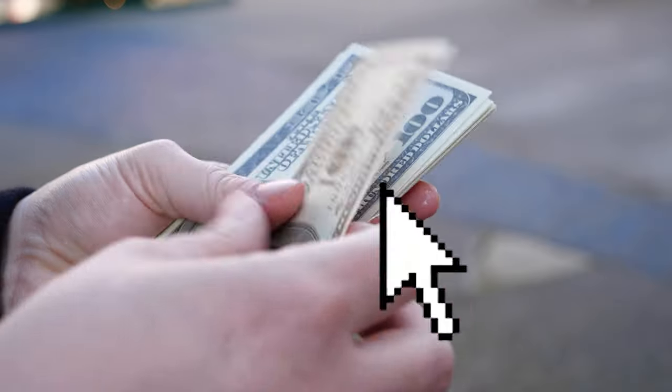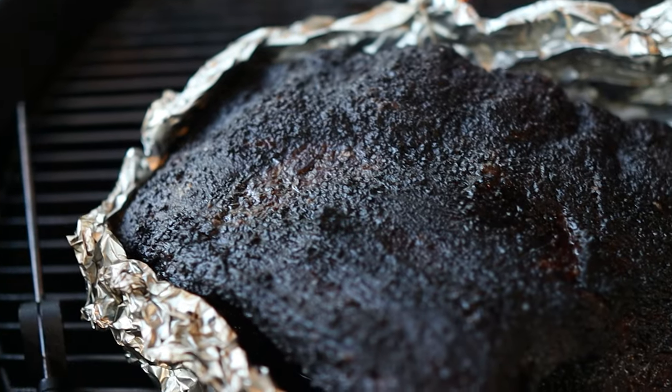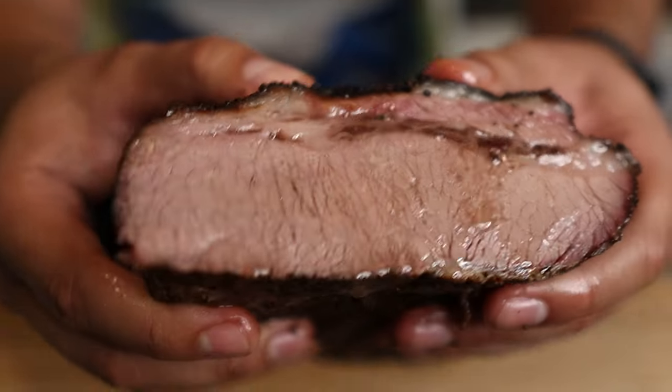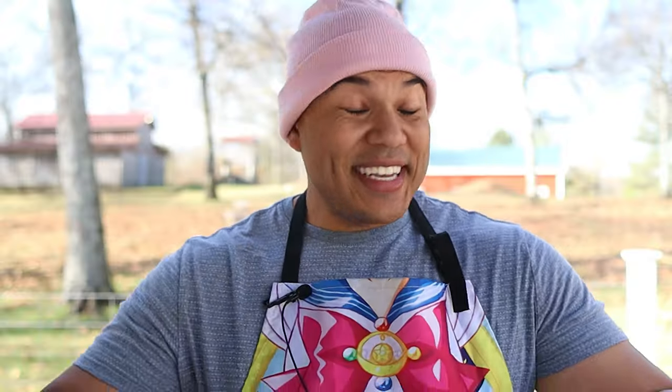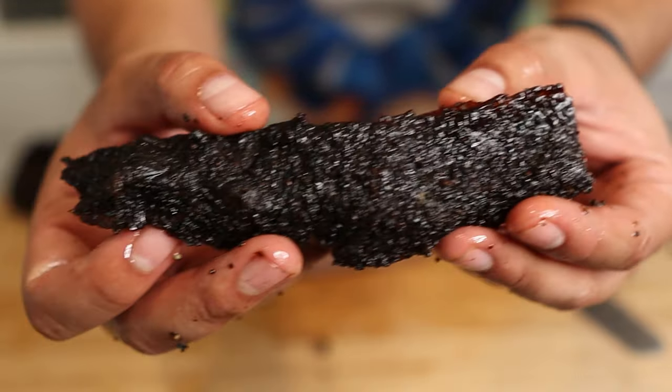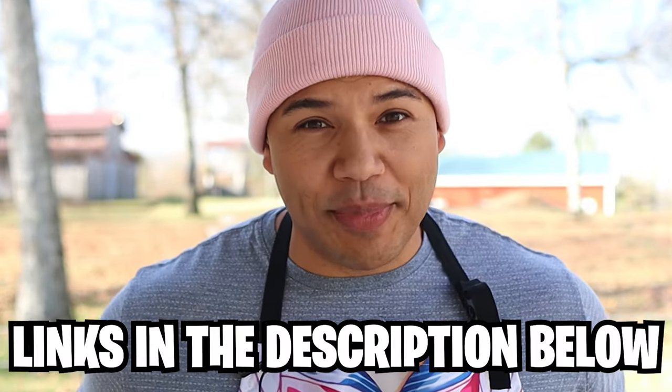What if I told you that with a few clicks and under $500, you could have all the tools you need to make incredible barbecue? No joke, $472.50. And this is not clickbait. That brisket I just showed you was made only with the tools that I'm going to be talking about in this video. And if you want to buy any of these products, I will have them linked in the description below. So let's go ahead and get started and talk about the smoker.